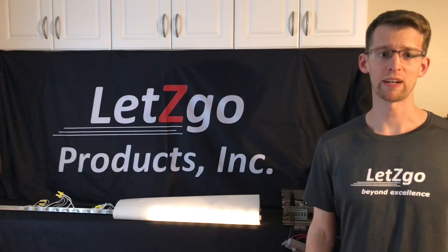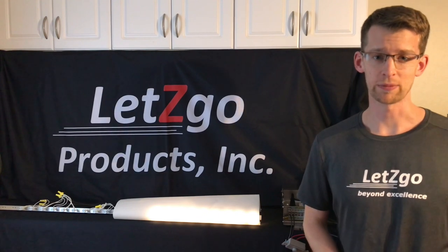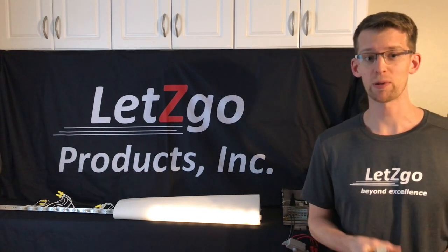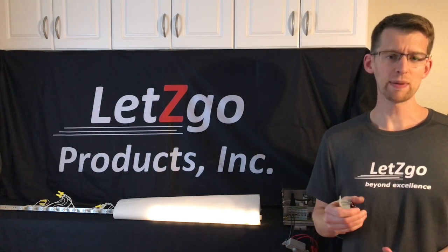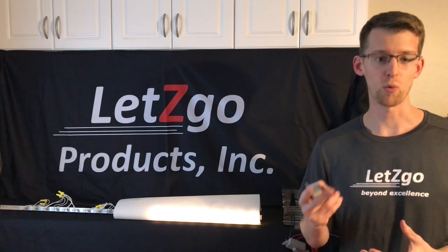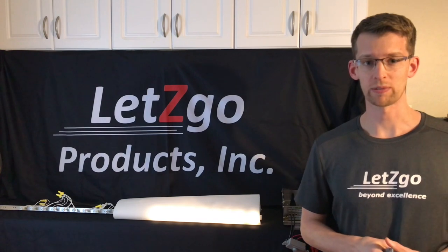Hi, I'm Matt with Let's Go Products. Today we're going to talk about dimming landscape lighting, and there are a couple of important things to get started. First, you need high quality dimmable lamps, and when I say dimmable, it needs to actually say on the lamp itself that it's dimmable. It needs to be high efficiency or high power factor, and you calculate your power factor by taking your wattage divided by your volt amp rating, which some manufacturers will post on their website.